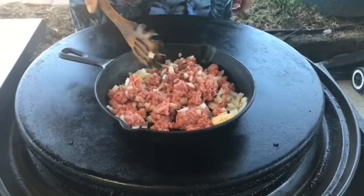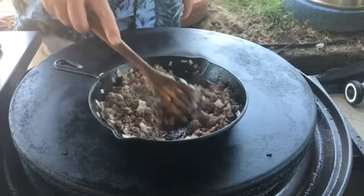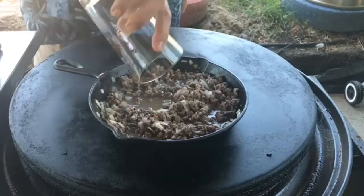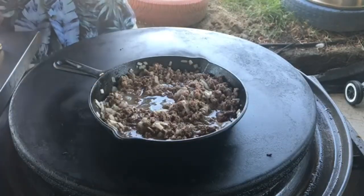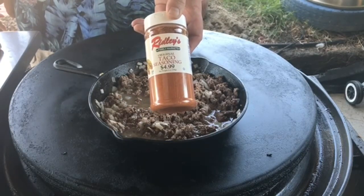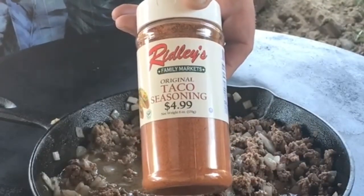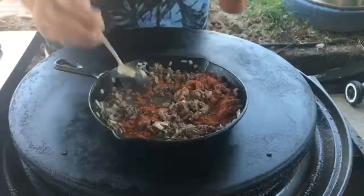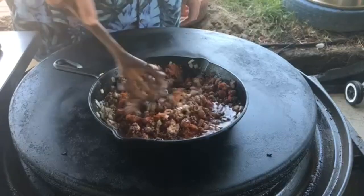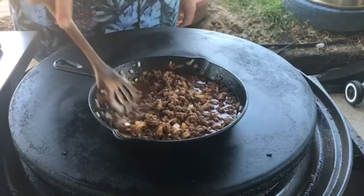We're gonna let it cook down and then add our taco seasoning. Our meat and onions look just about done. I'm gonna add a little bit of water — about three-quarters of a cup — and then I'm gonna add this Ridley's taco seasoning. Ridley's is just a local chain we have here, probably 10-15 stores, but they make some good products. That's about three big tablespoons. Give it another ten minutes or so to let everything fuse together.